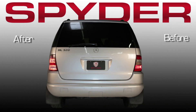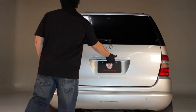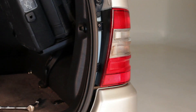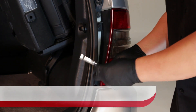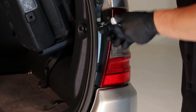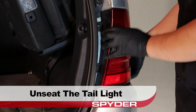Check out how Spyder Tail Lights update the look of your ML. Start by opening the trunk. Remove two 10mm/flathead nuts securing the tail light. After removing the nuts, we can unseat the tail light.